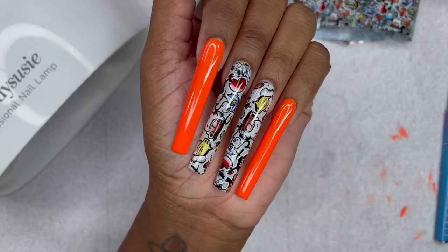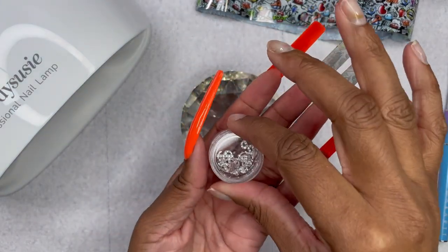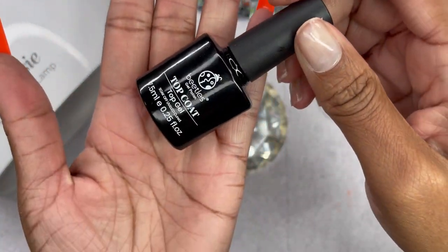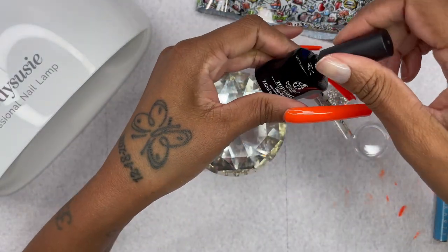Okay girl, don't she look cute? She does look cute! Alright, so we're going to go ahead and apply some top coat, and we're going to apply these nail charms that I bought from Shein.